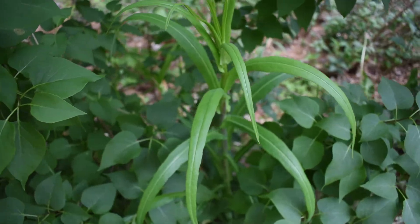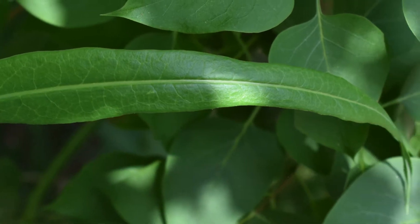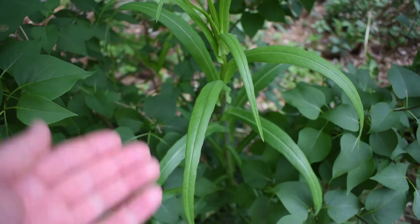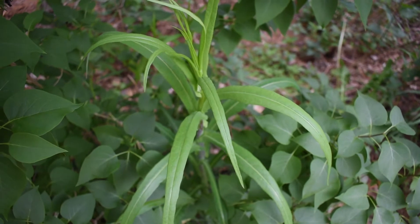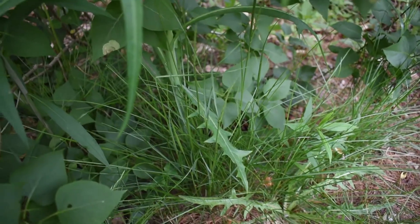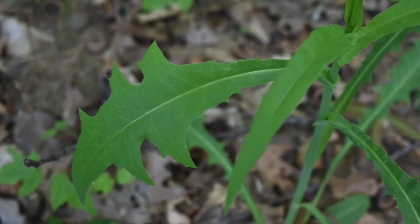One major characteristic of identifying this is the shape of the leaves, but not all the leaves on this lettuce are going to be the same shape. The younger leaves towards the top are going to be very narrow and thin — about a half inch to an inch in width and about 8 to 14 inches in length. The older leaves are going to be more serrated, with points on the side.